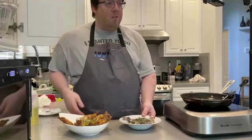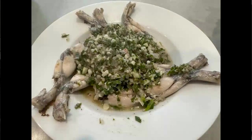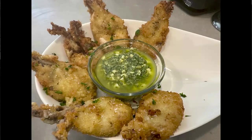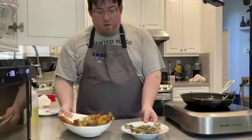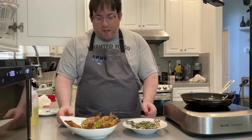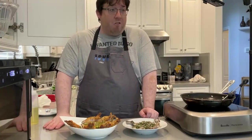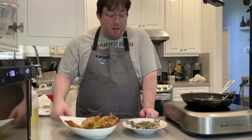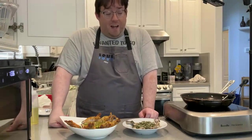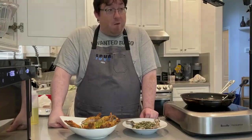Here we have our two finished dishes: the sous vide frog legs with the white wine and garlic herb reduction, and the crispy panko-crusted frog legs with sauce gribiche. This is how I would serve these up family style, say, for a Super Bowl party. I hope you enjoy these recipes — these are just my take on a very popular French ingredient and preparation. I really hope you enjoy these and the rest of the showcase.